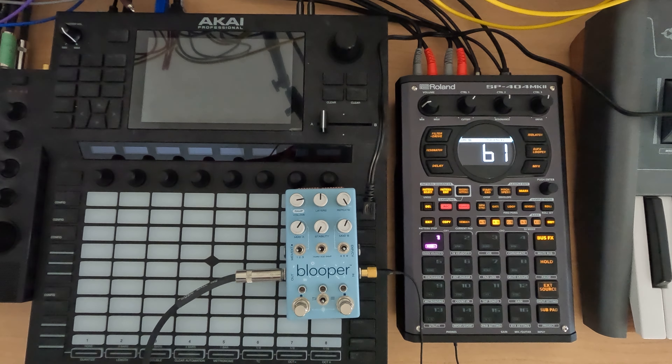Hey everybody, and welcome to my N5 series on the SP-404 Mark II, where I cover a topic in about 5 minutes. This is session 40.6, and we're going to keep going. I've got a couple more things I want to show you with the Blooper.